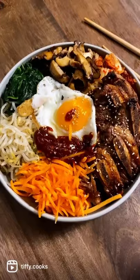Fry an egg. Add in your spinach, shiitake mushroom, carrots, some kimchi, your beef, and the fried egg. Top with the spicy chili paste. Look at that.